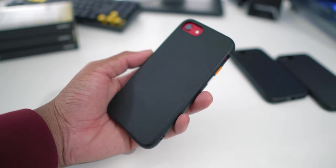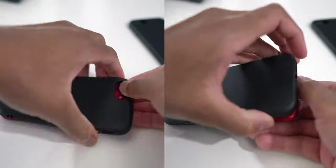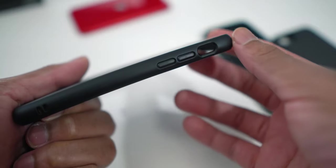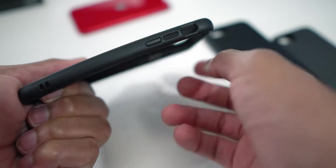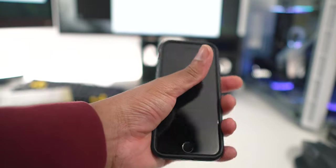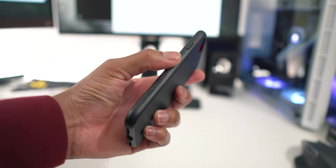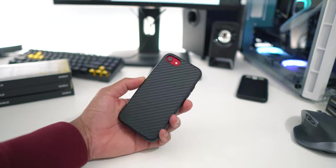The Rhinoshield Solid Suit fits nice and tightly around the iPhone — it's quite hard to take off if you're using the wrong technique, which is good because it means drop protection will also be great. The customizable buttons aren't loose despite not being physically attached to the case. My biggest complaint with the Solid Suit is that the edges are kind of slippery when new, but after a couple of weeks of use it starts to form its own grip.